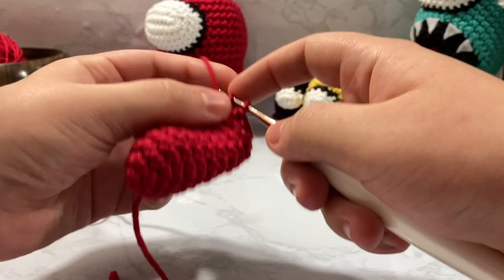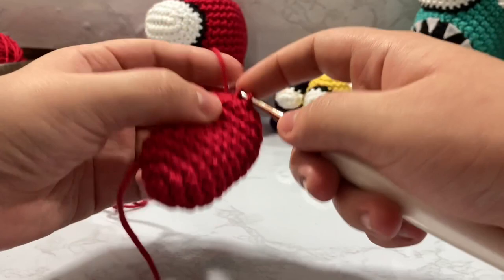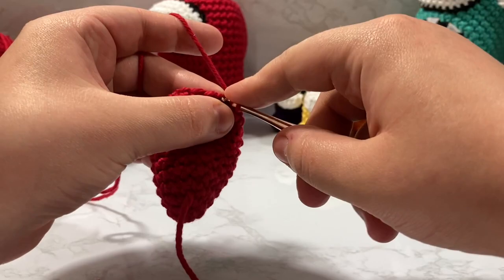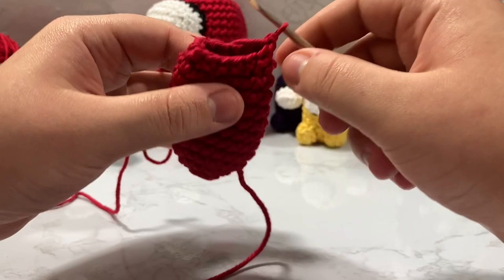So to show that again: single crochet one, go into the next stitch that you want to decrease, go into both of them, single crochet together — so one single crochet, two together. I can never tell with my loop here — one, two, three, four, five, six, seven, eight, nine, ten, eleven, twelve, thirteen — yeah I have one more decrease to do. One and go through both two, and now we have 12 stitches on our work.